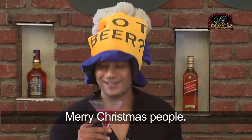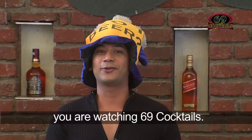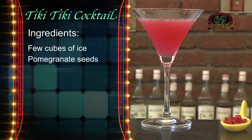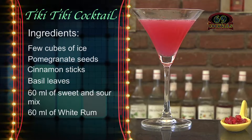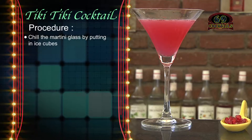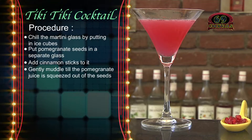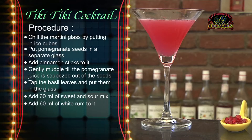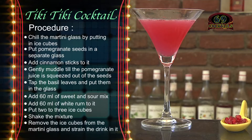Let's do a bottoms up — Merry Christmas people! Give it a try, this is a great cocktail, and don't forget you are watching 69 Cocktails. Tiki Tiki Cocktail ingredients: few cubes of ice, pomegranate seeds, cinnamon sticks, basil leaves, 60 ml of sweet and sour mix, 60 ml of white rum. Procedure: chill the martini glass with ice cubes; put pomegranate seeds in a separate glass, add cinnamon sticks and gently muddle till pomegranate juice is squeezed out; tap basil leaves and add to glass; add 60 ml sweet and sour mix and 60 ml white rum; put 2-3 ice cubes; shake well; remove ice from martini glass, strain the mixture in, and your drink is ready to be served.